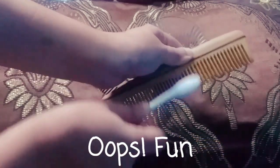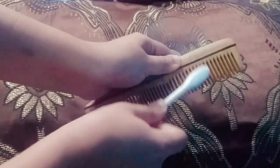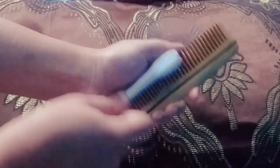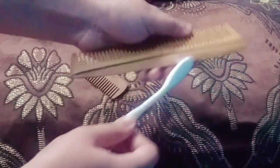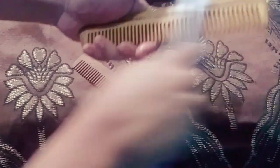I'm using another comb which I cleaned to demonstrate how I clean it with apple cider vinegar. The method is the same — you just rub all the liquid all through the comb and then allow it to rest for five to ten minutes till it dries.